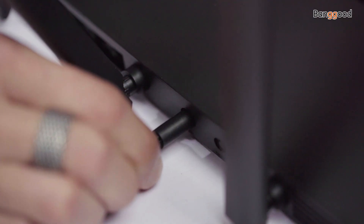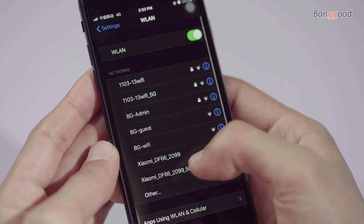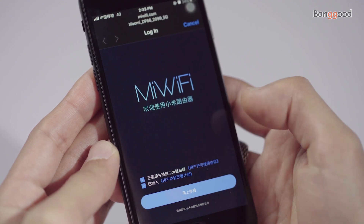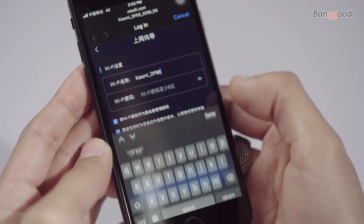Installation is very easy — just follow the video and you will set up the router on your own. Power up the router and connect the network cable to the WAN port. Search for the Wi-Fi signal on your phone and connect. After pairing, it will open the settings page automatically where you can set up the router. Now create the network name and password.